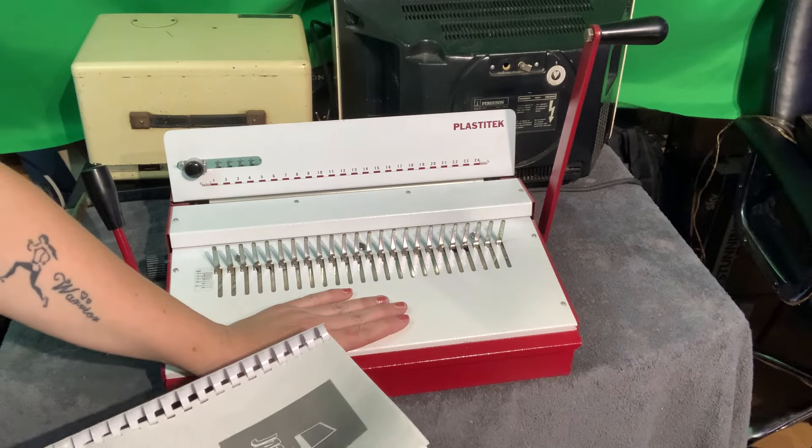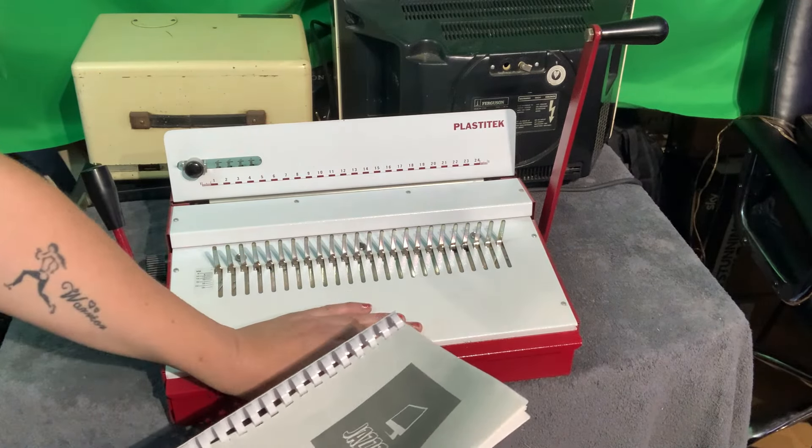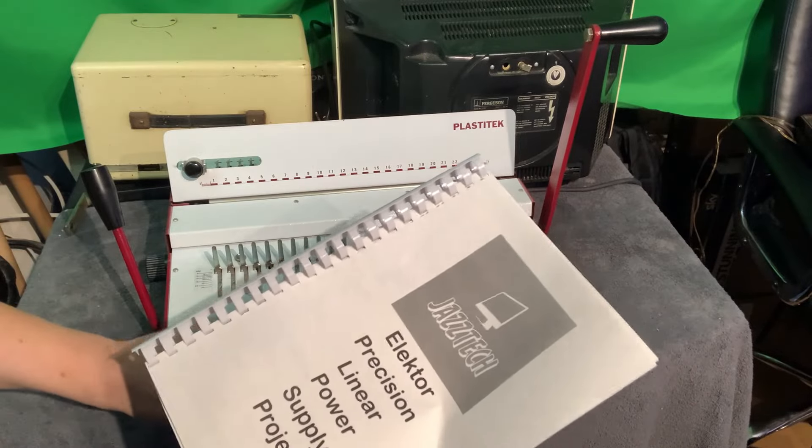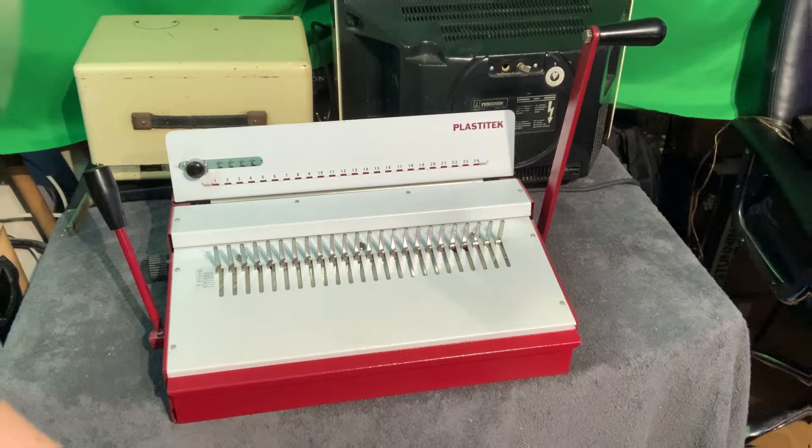Get yourself one of these — they pop up from time to time on eBay. Not necessarily this big and heavy, as this came out of a factory, but you can get smaller ones and they're absolutely great for comb binding. You can do it all manually but this just makes it that much easier, plus it just looks so cool. I hope you've enjoyed taking a look at these rather lucky factory finds — I'm so pleased I saved them from the skip or the scrappers. As always, thanks for watching, and massive thanks to everyone subscribing, sharing, liking, and commenting. I'll be back soon with more videos on retro gaming, test gear repairs, and electronics kits — take care and see you on the next one.